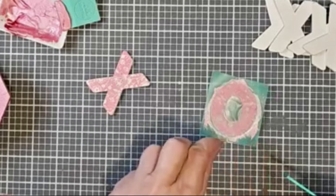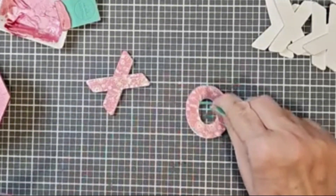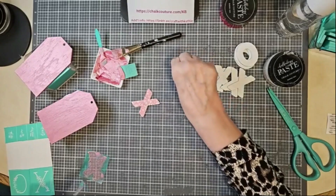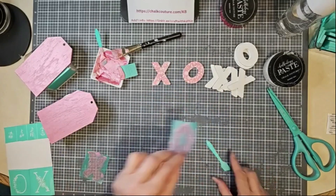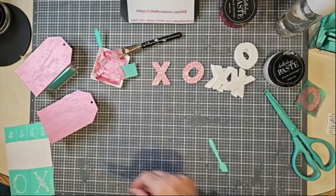Isn't that beautiful? Oh, that looks sweet. Let's put them on the side until I get a chance to clean them.